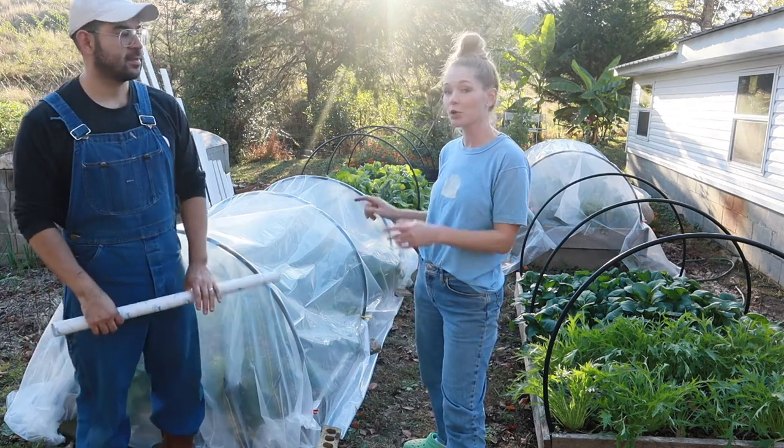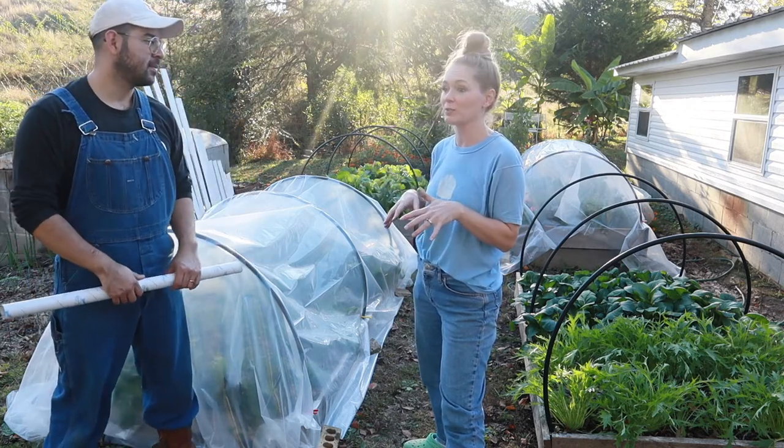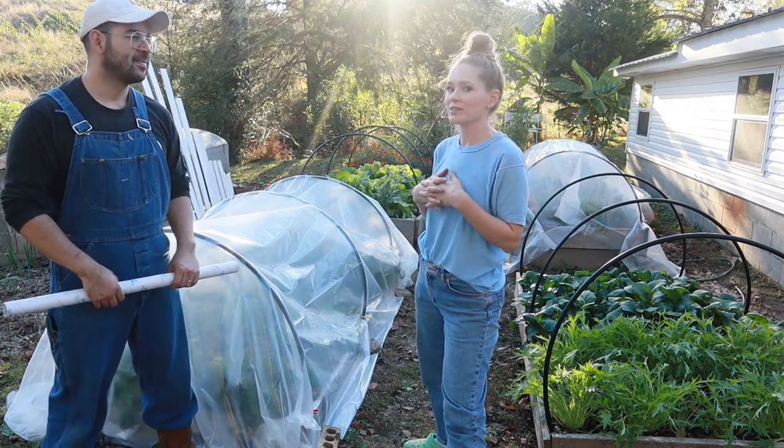Our cats have been either pooping in the beds like a litter box or lounging in the sun and crushing all of our Chinese broccoli. So hopefully this will keep them out.